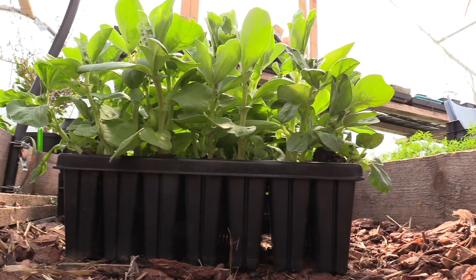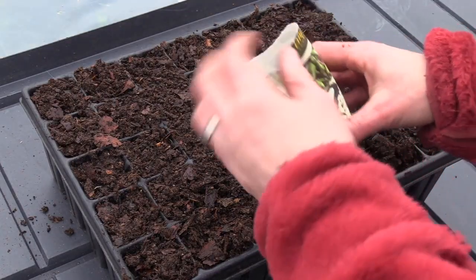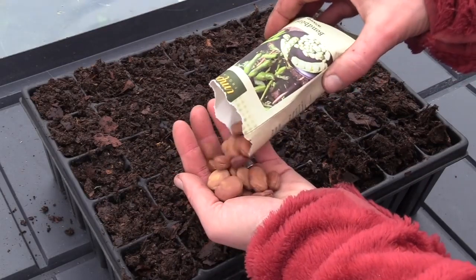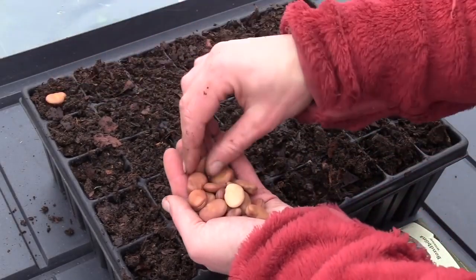These are my pre-planted fava beans. By first sowing them indoors and then planting them outside when they are ready, I can start harvesting my beans a lot earlier than if I had started my seeds directly in the garden.